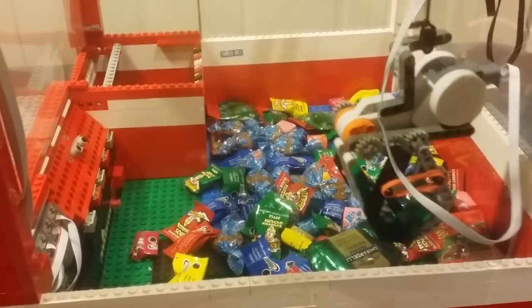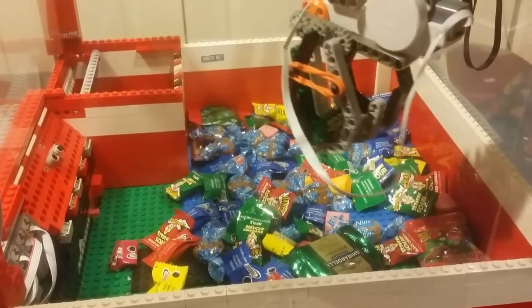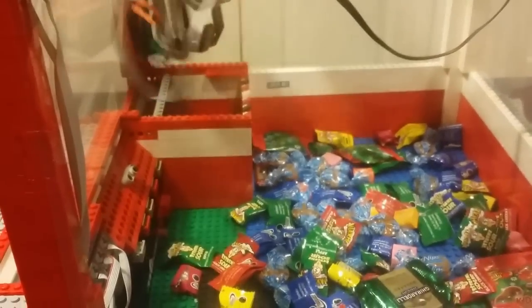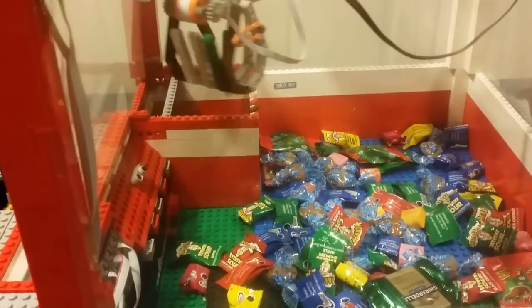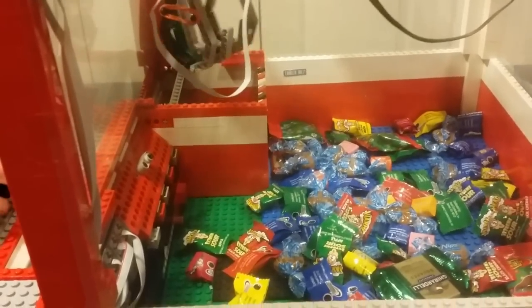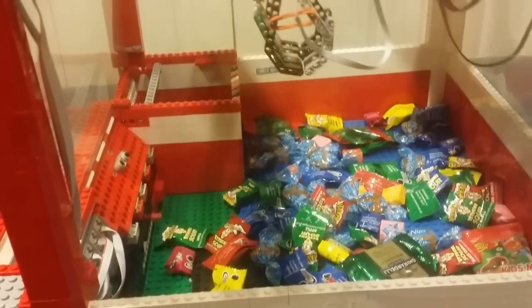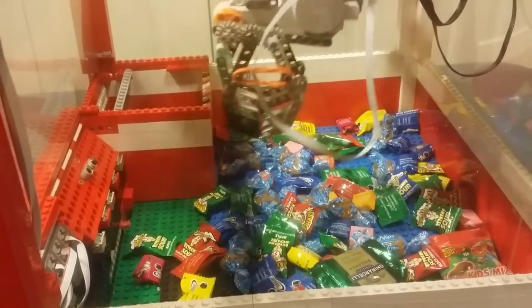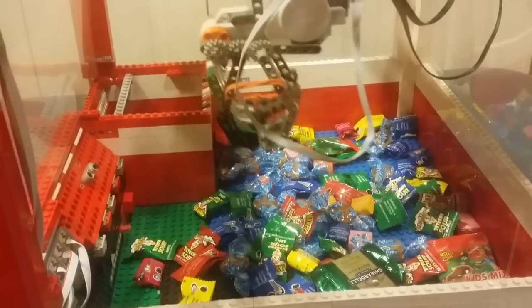As you can see the other candy kind of tilts the claw back — since it's just hanging on a string that's possible. He actually got a warhead but that's why you have to make sure you're all the way over the candy. A lot of times the claw will shake if you move it too rapidly, so going slow is sometimes better.